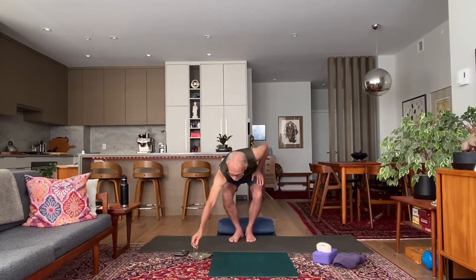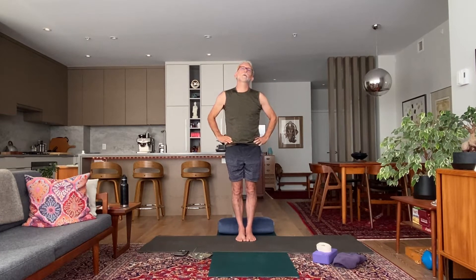Welcome once again to your yoga practice. As you open your eyes, take your arms way up overhead, take a nice big inhale, and as you exhale, wash your hands down. Bring your hands onto your hips and start to roll your neck around in a big circle — three, four, or five times — then go the other way.